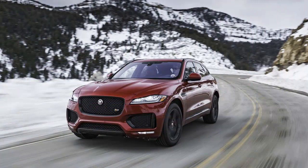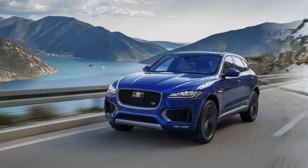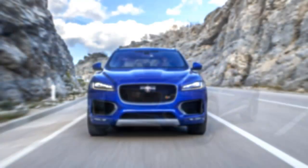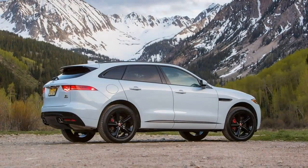This F-Pace S managed to grip the tarmac at a respectable 0.86 grams, just 0.02 less than the first edition. Similarly, mashing the F-Pace S's brake pedal resulted in an impressive 164-foot stopping distance from 70 mph, just 4 feet longer than the first edition required. Our only complaint was that the brake pedal feels a bit aloof in operation, even if stopping power is exemplary.